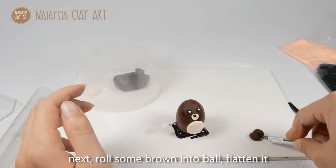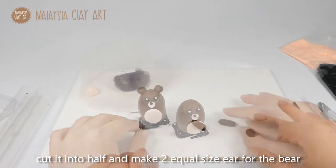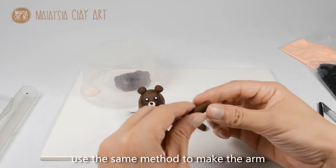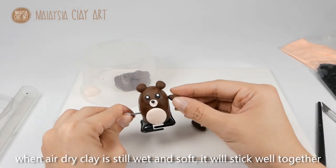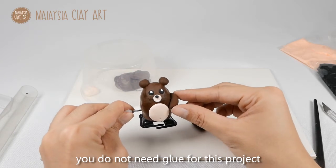Next, roll some brown clay into a ball, flatten it slightly, and cut it into half to make two equal size ears for the bear. Use the seam method to make the arm. Add clay when it's still wet and soft — it will stick well together. You do not need glue for this project.